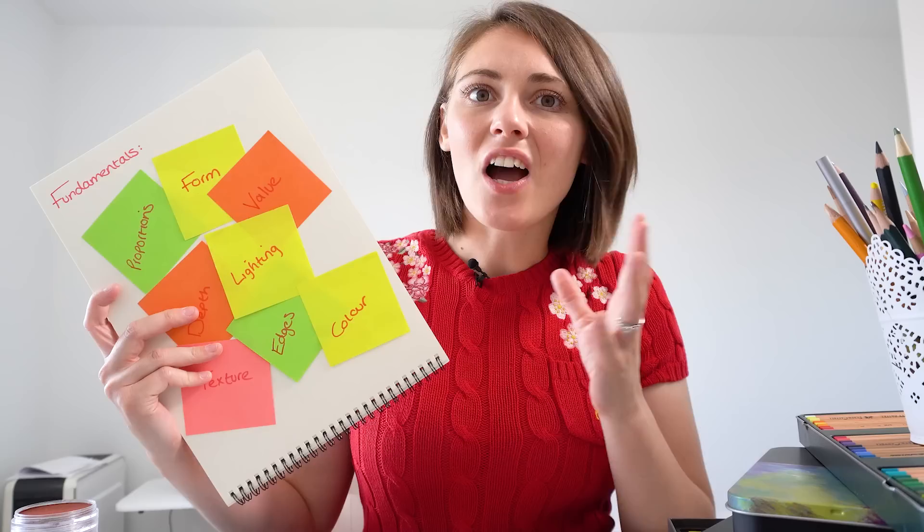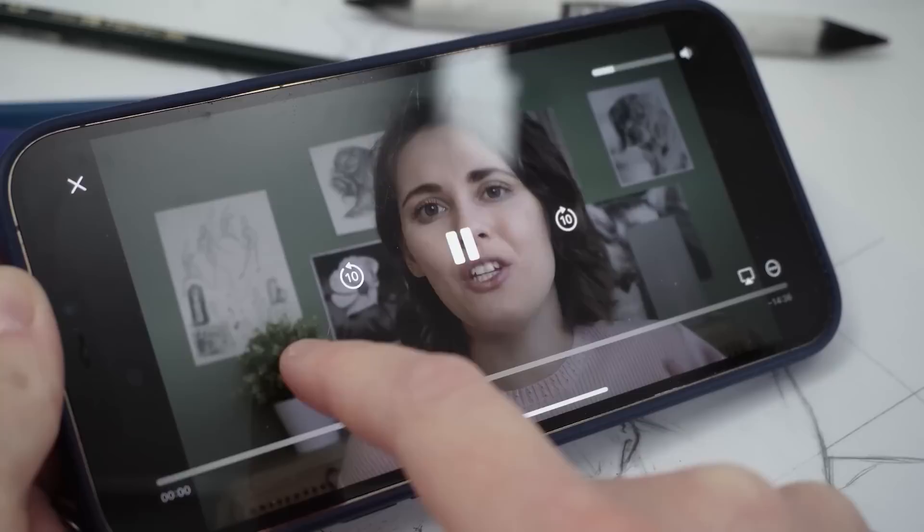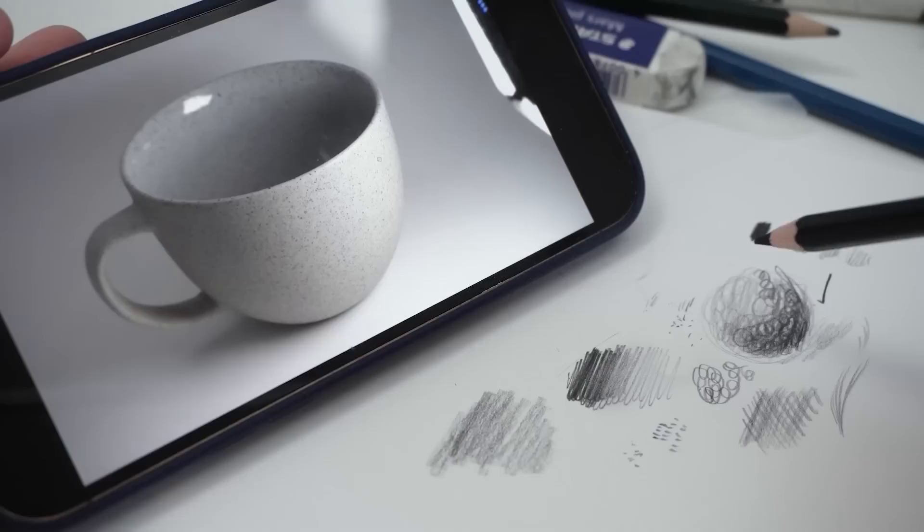I get that seeing all of these fundamentals is probably a little bit scary and intimidating. If you want, I have a free mini training on the fundamentals you need to know for realistic drawings — I'll link that at the top of the description. It's a nice introduction to each of the fundamentals and the basics of what you need to know.